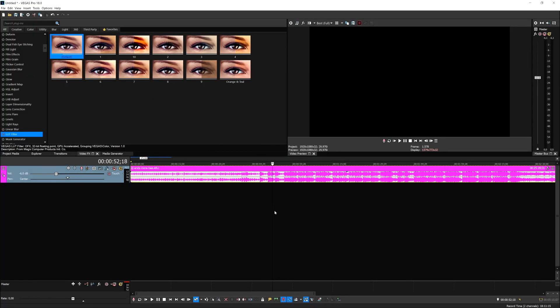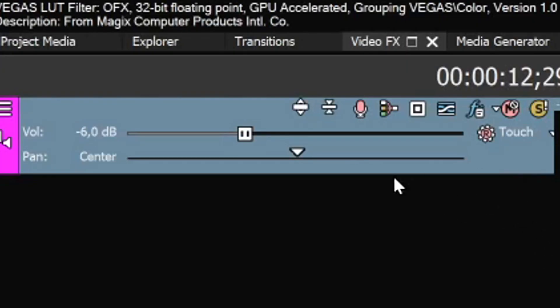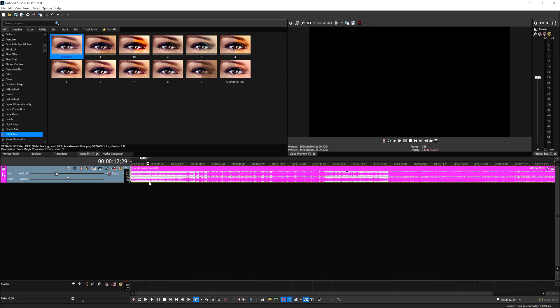The next tip is panning tracks. For people who don't know what that means — in Vegas Pro, we have one track that is currently centered. What I also learned from my engineer is that you can have a much wider, more open sound if you do the following.